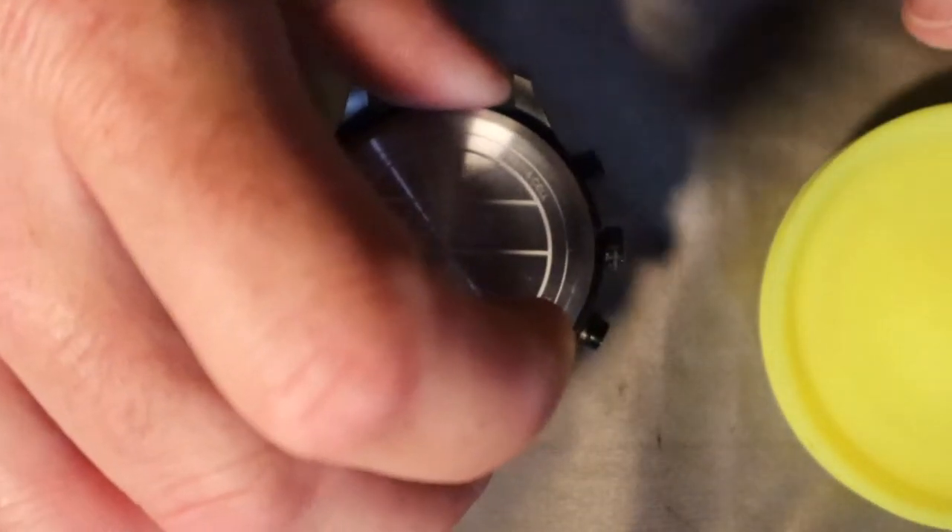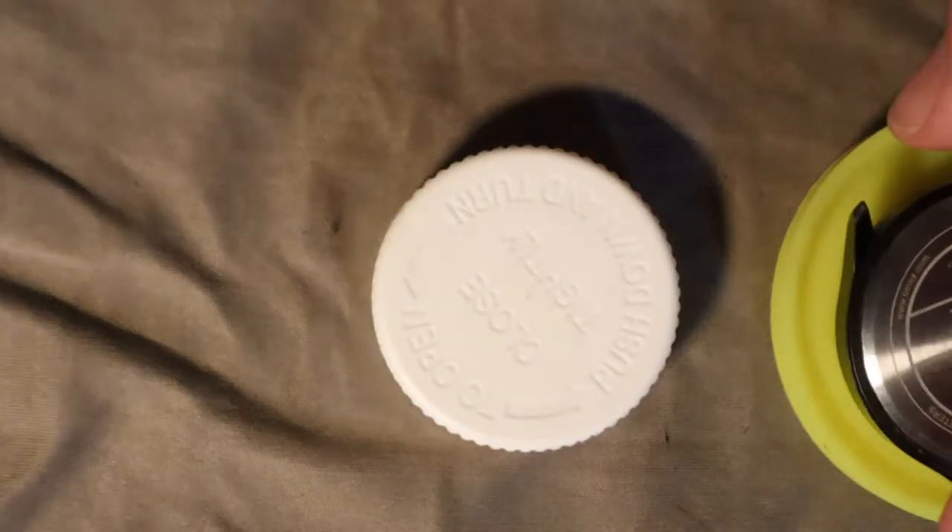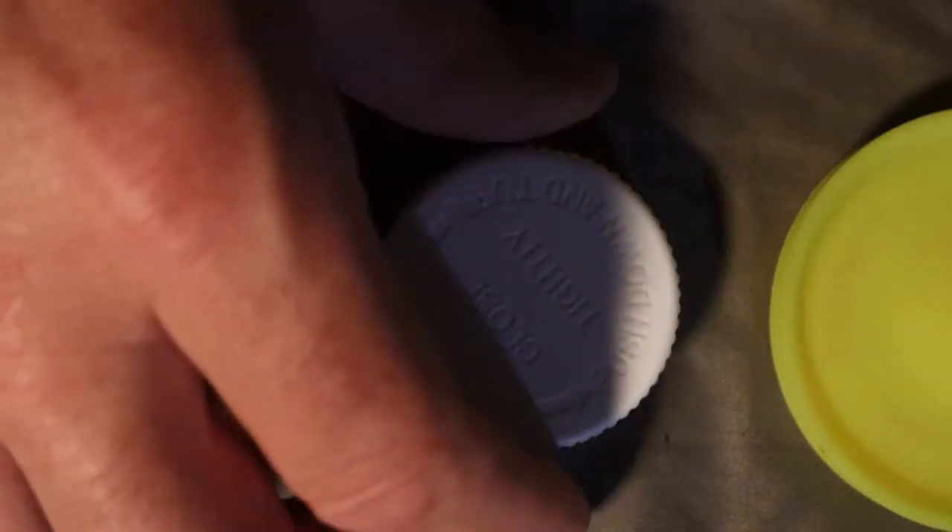I need to be able to set the watch top-down on something firm and really put my weight on that case back to snap it. Let me go find something better.